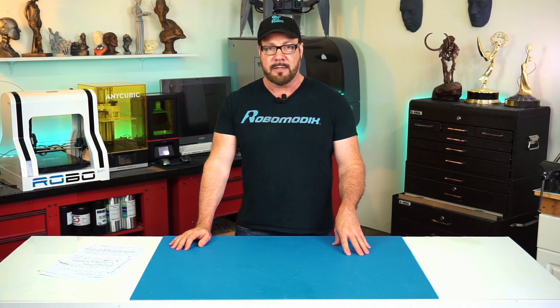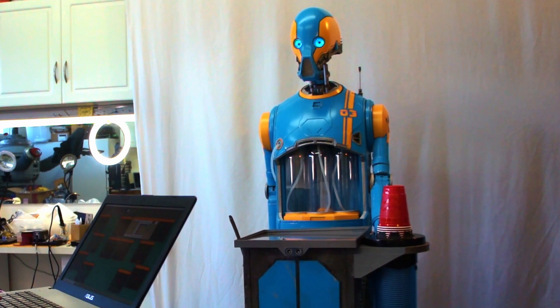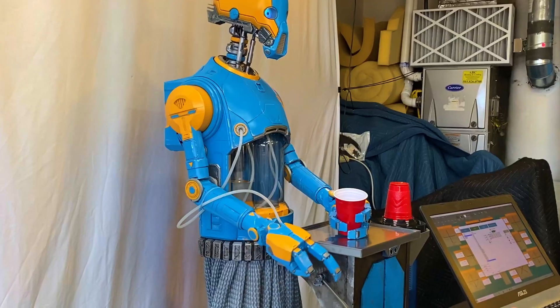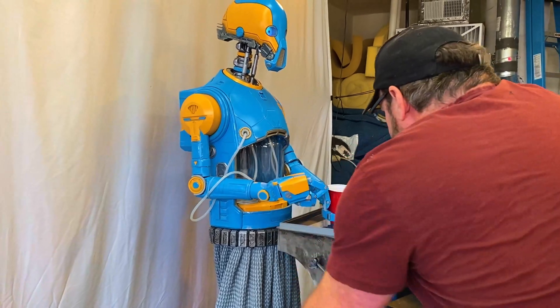This robot is six foot three — that's 190 centimeters for the rest of you — and I can tell you one thing: it is scary as hell to program this robot. Things can go wrong very quickly. The robot can be damaged, a person could be damaged. So it was nerve-wracking, to say the least, to get the animation sequences going.